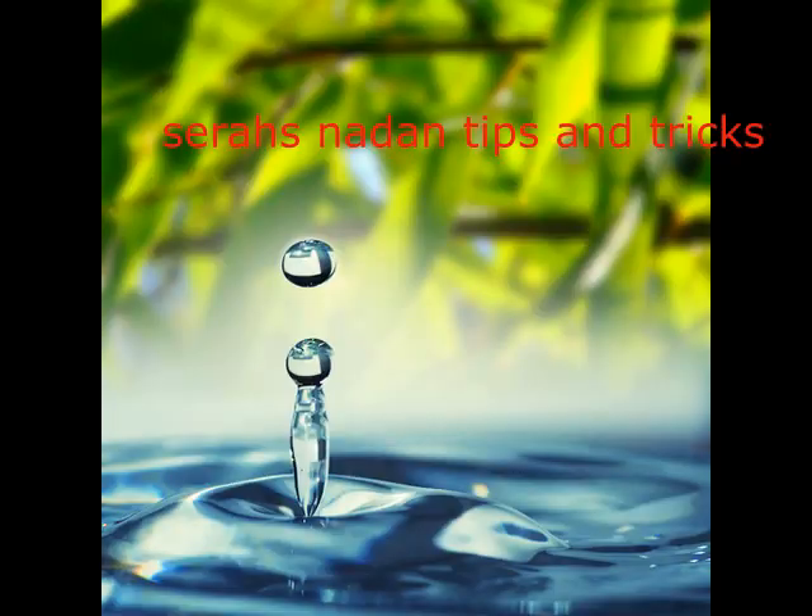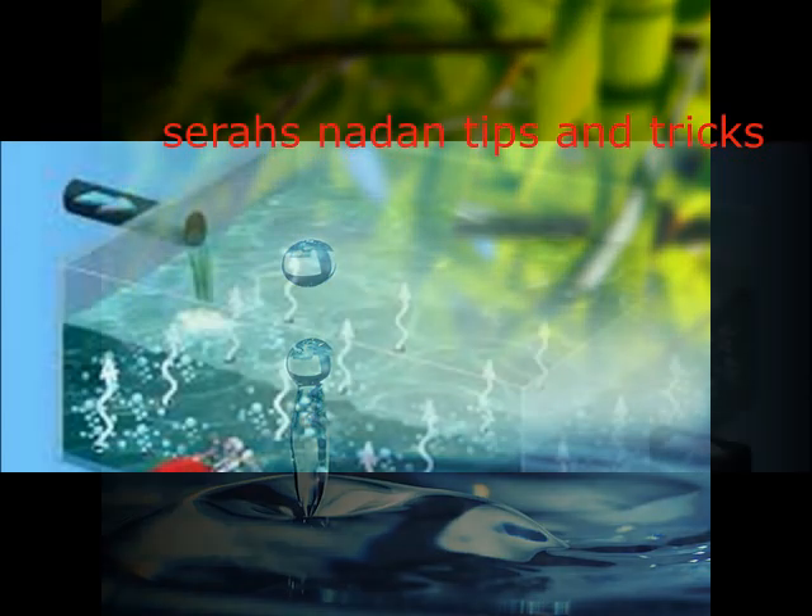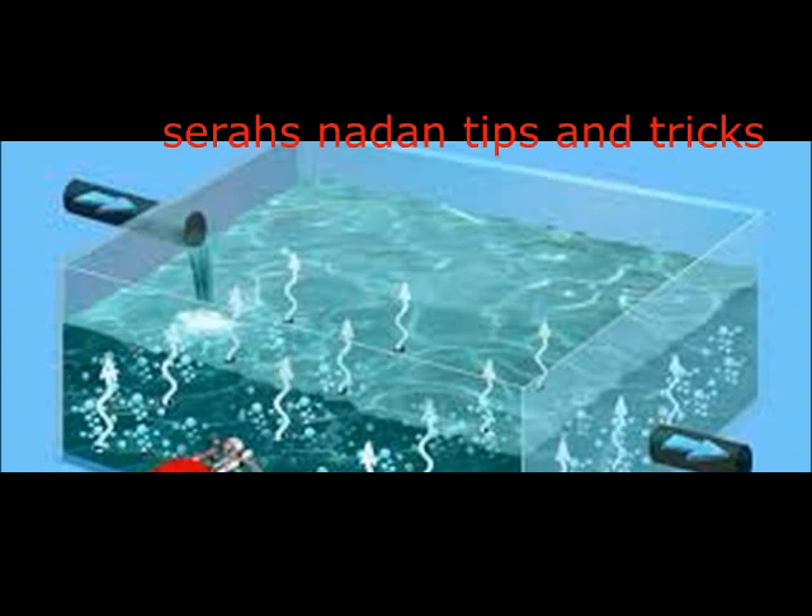Hi friends, welcome to Seira's Nara and Dip Sanrix. We are going to make a lot of chlorinate.